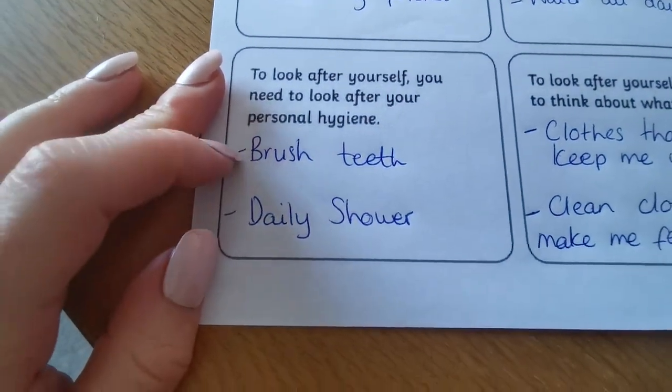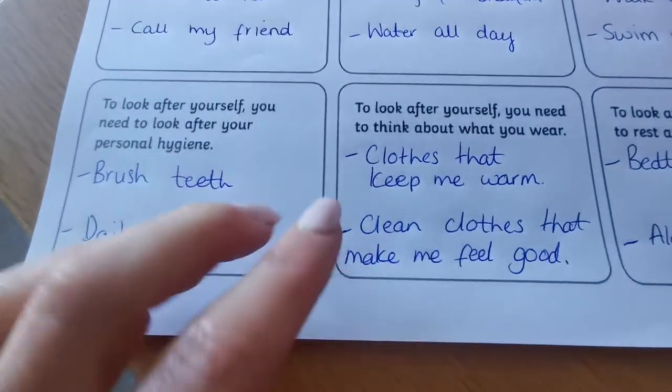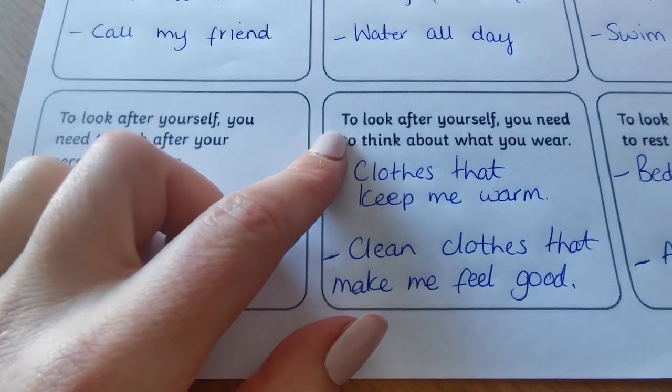To look after yourself, you need to look after your personal hygiene. Every day I'm brushing my teeth and having a shower to make sure I'm nice and clean. It's good for your skin.